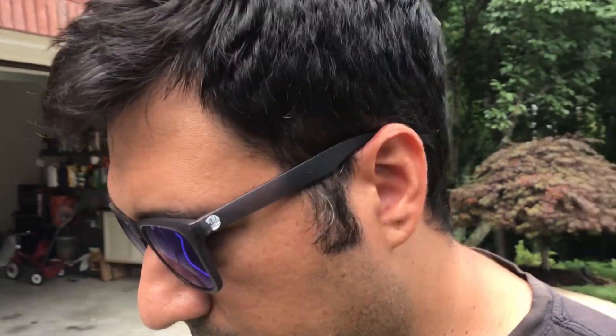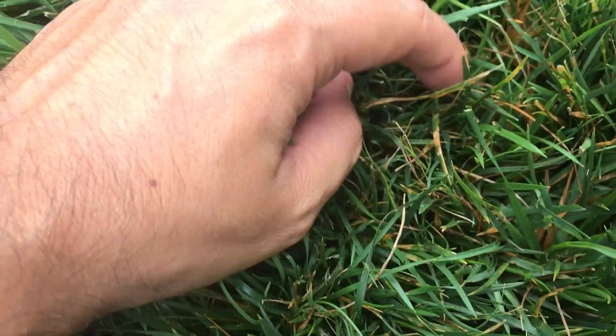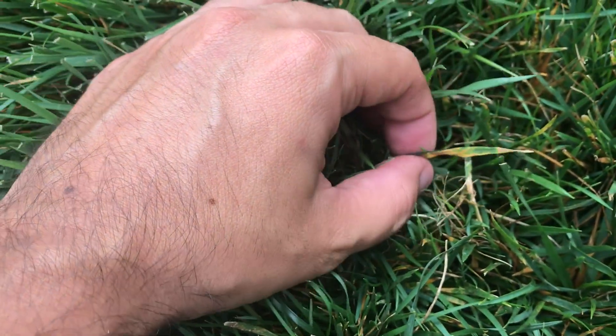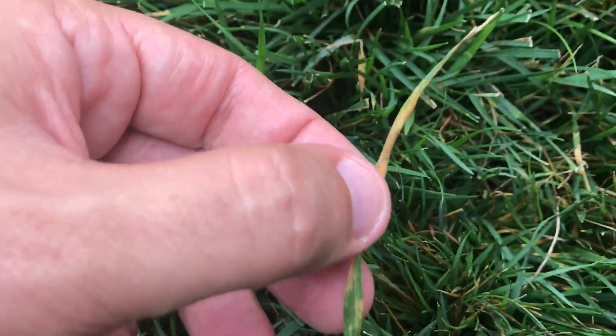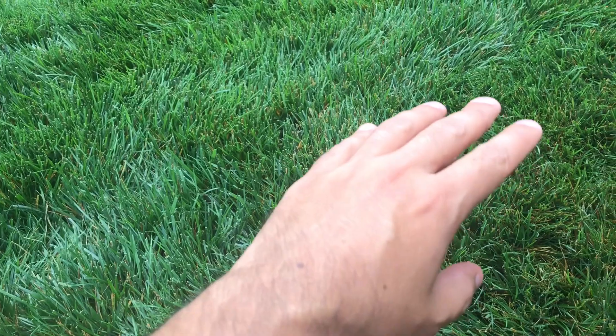We have a bit of a problem despite putting down fungicide. Let me show you what the problem is — we have leaf spot fungus. It's not as bad as it looks; it's scattered throughout the whole lawn, just a little bit.